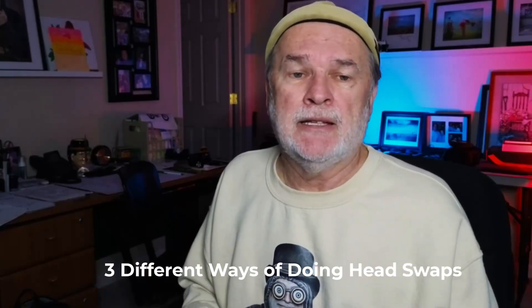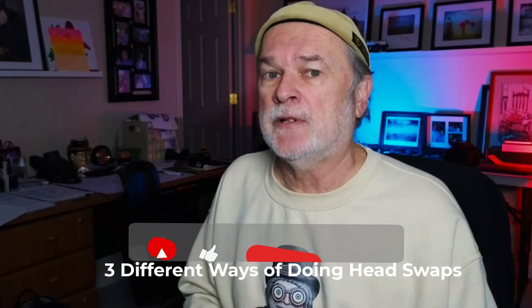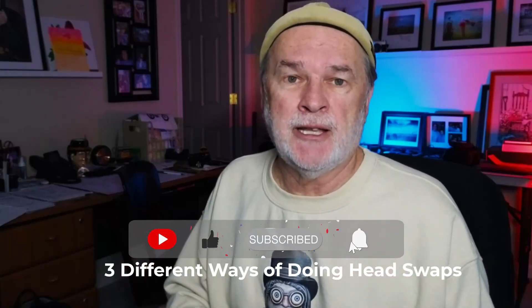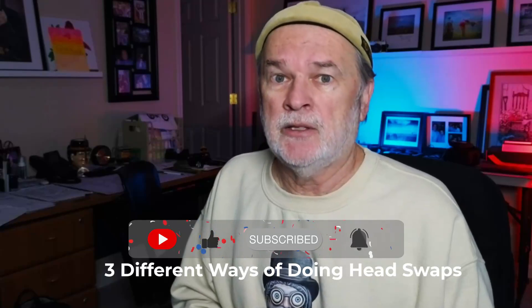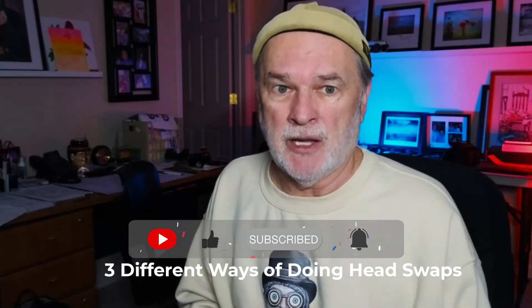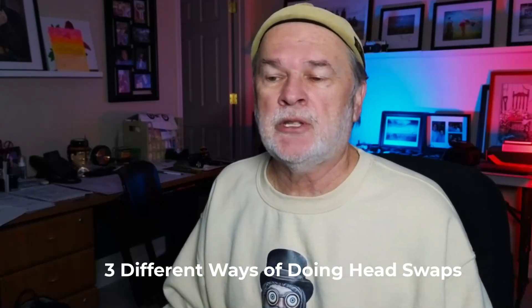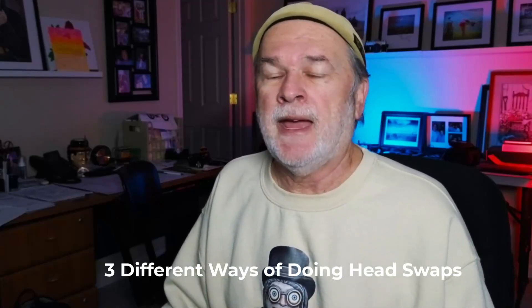Hey everybody, welcome back to my channel. If you're new here, this channel is dedicated to photography and being a photo artist and thinking creatively out of the box. With that out of the way, let's get into our program — doing a head swap. If you could do me a favor, like the video, subscribe if you haven't, and hit that notification bell so you get notified on upcoming videos. I try to do at least one every week.